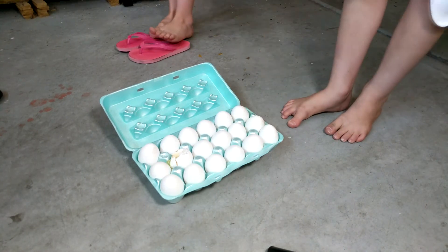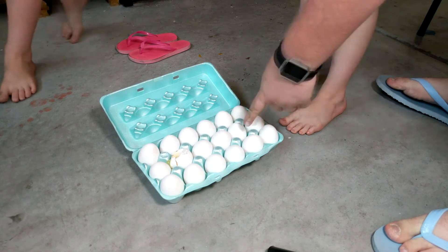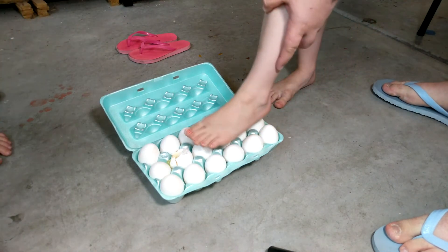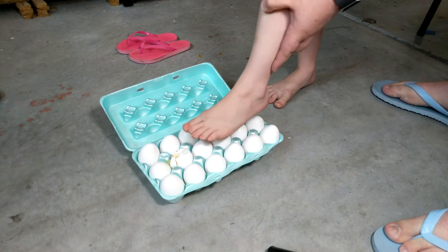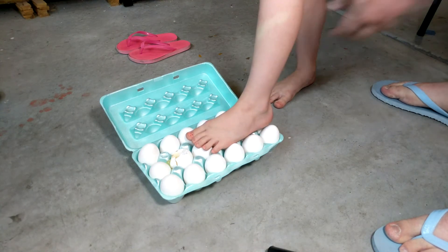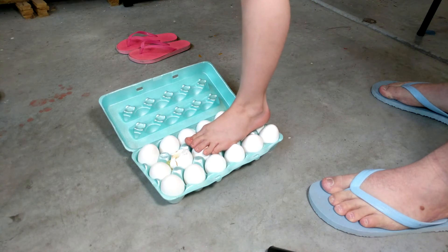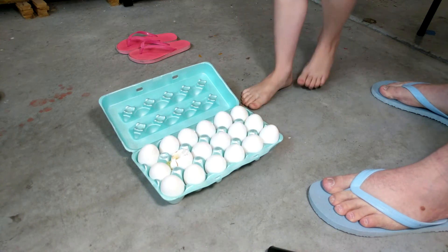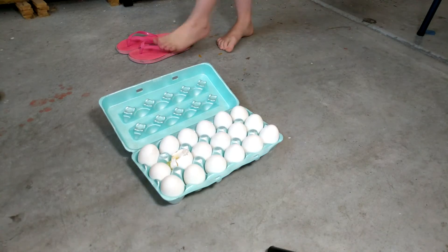Now let my assistant slash sister try. I'm scared. Put it right on there — just keep your foot flat. Let's do that. And then just step up on it. Oh! I cracked — I broke this one. Yeah, when you move your foot around, it breaks.